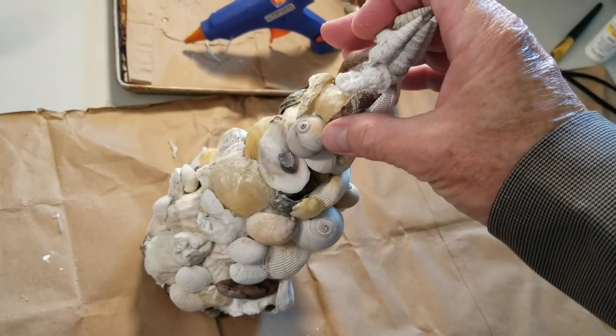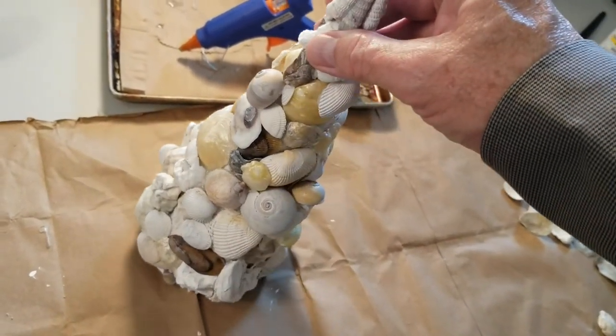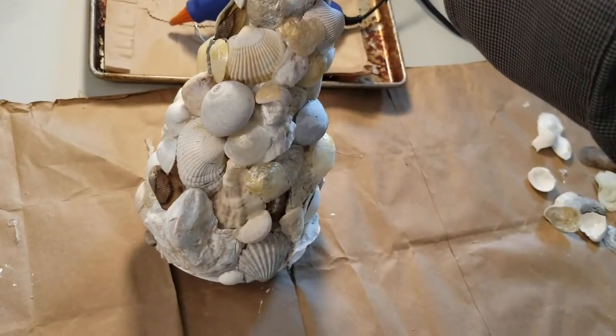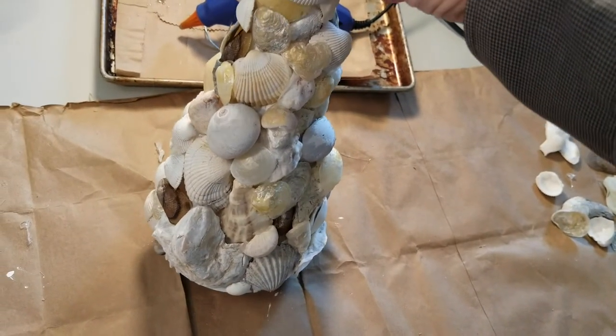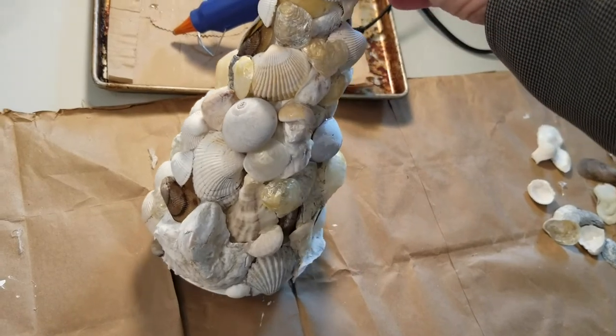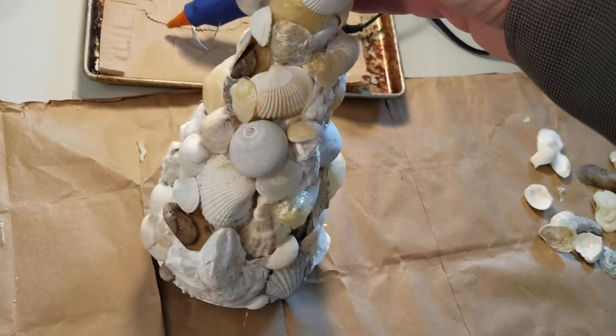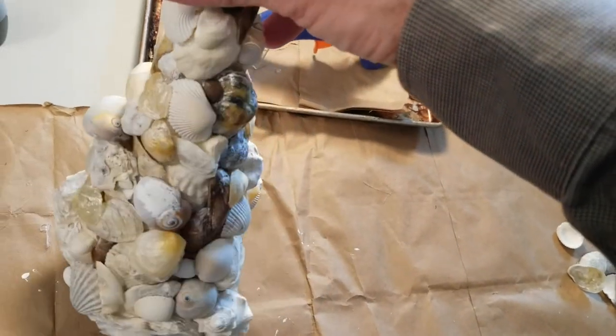Snail shells were hard to find, if that's what those are, but I've got a few. I used other shells gluing to the shells, not just to the form, to help secure them — trying to think of gravity and how things hold each other up as I went along.